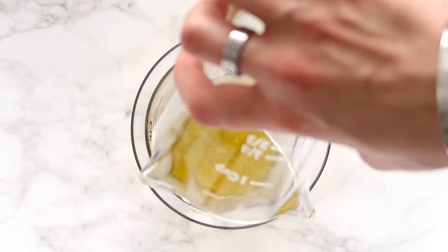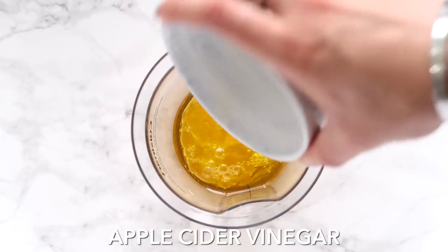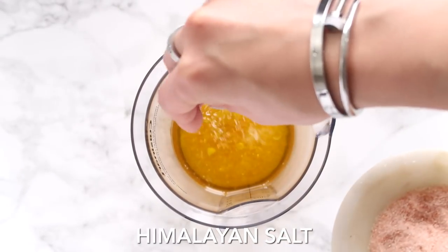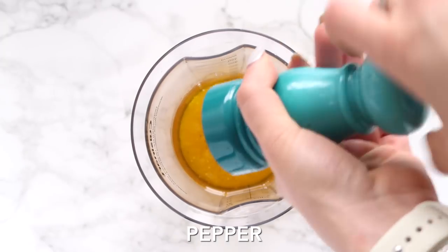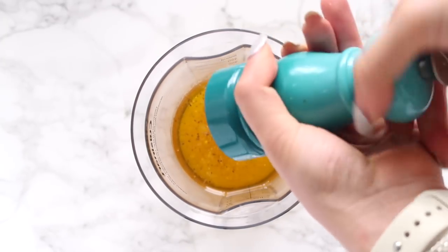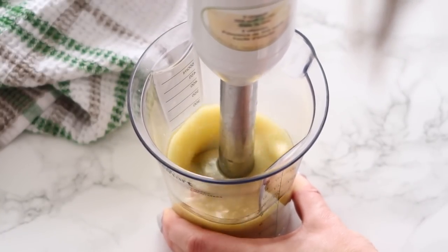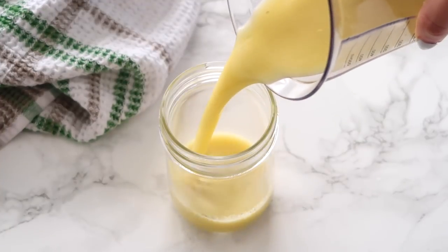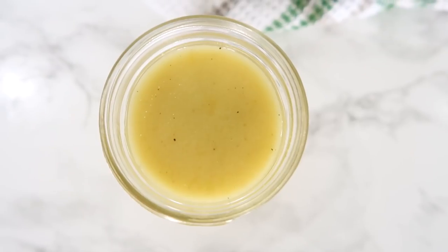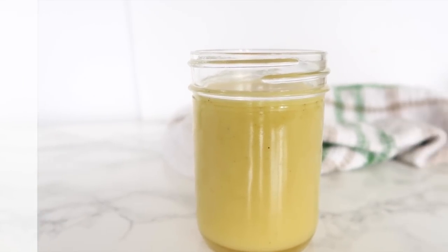Next up, we're making a really simple house vinaigrette — your kind of staple salad dressing. I'm using olive oil, apple cider vinegar, a little bit of garlic, as well as a pinch of Himalayan salt and some freshly ground pepper to taste depending on how you like it. Blend it up with your immersion blender. Store it in the fridge in the mason jar and give it a quick shake when you're going to put it over your salad. This is a great staple dressing to keep in your fridge at all times for when you need something really quick and simple that will go with everything.